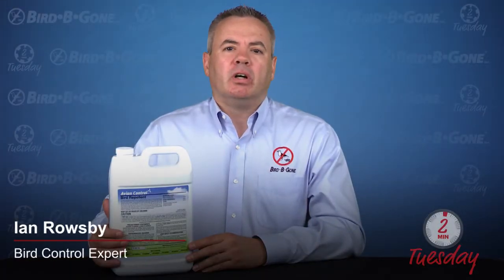Hi, this is Ian from Bird Be Gone. Today I'd like to talk to you about this product. This is called Avian Control.